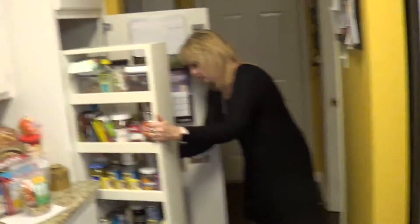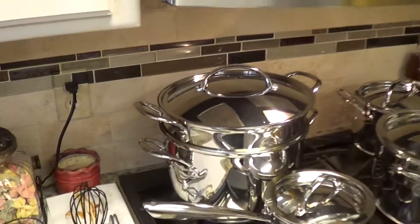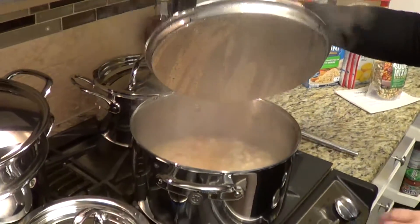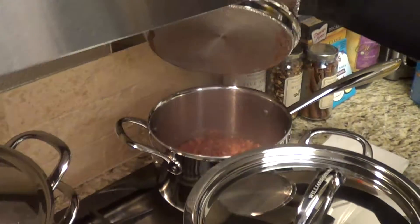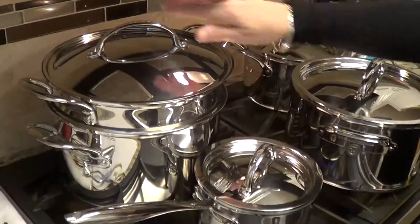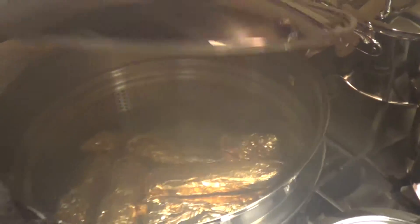Dina's cooking the Christmas Eve meal. I got tamales in that big pot. I'm going to show you — Posoli up in there, beans in there, red chili in there, tamales in there, and I got some shredded cheese.